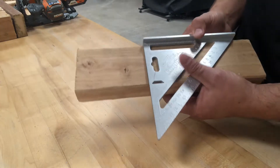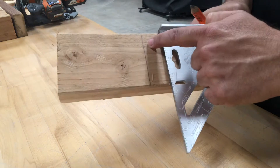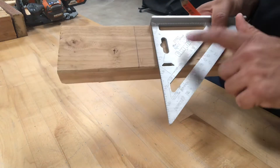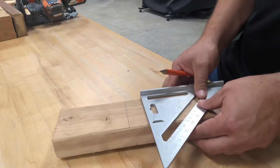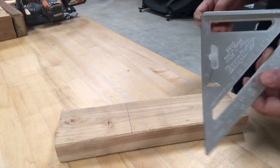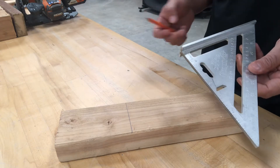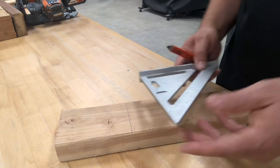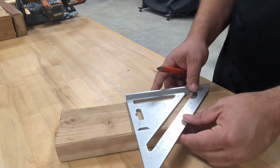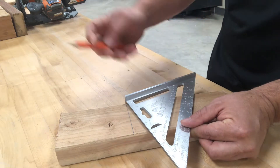The most basic function of a pivot square is to scribe a square line, which is simply 90 degrees. This tool is very handy and is used a lot by carpenters. I've also seen a couple of welders use it to make straight lines when they're cutting their stock material — tubing or any other material — it gives them a quick reference.